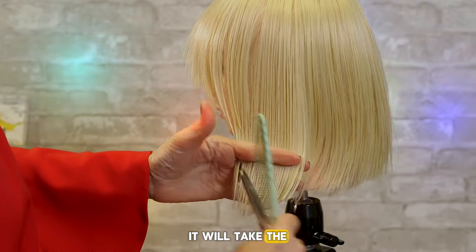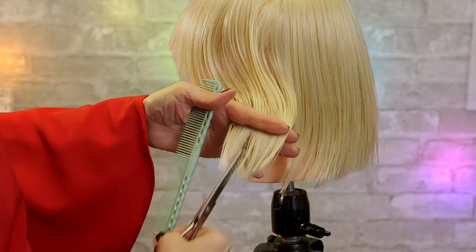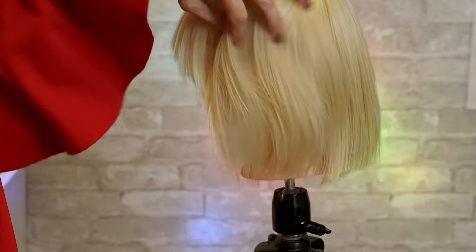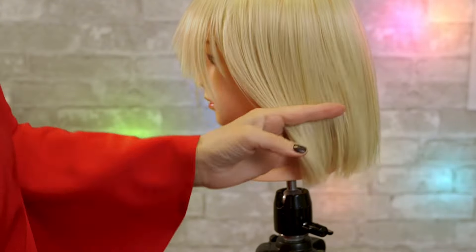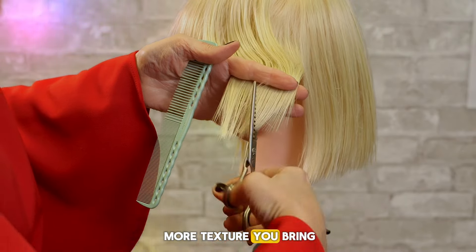It will take the strong line away. If you want it to have a little bit more texture, you bring it up higher.